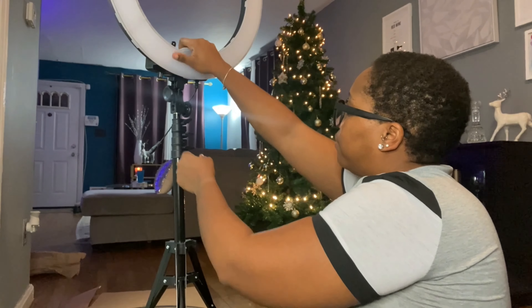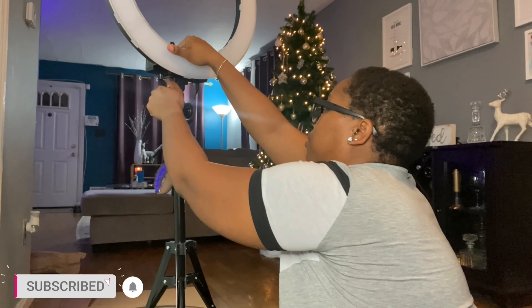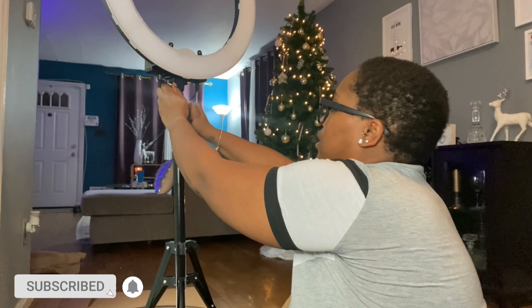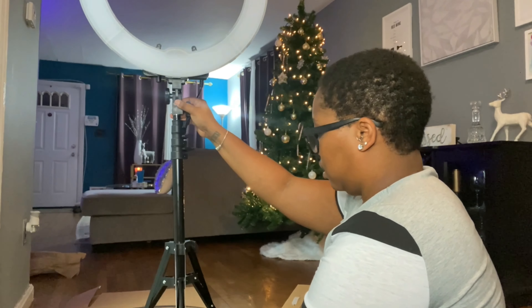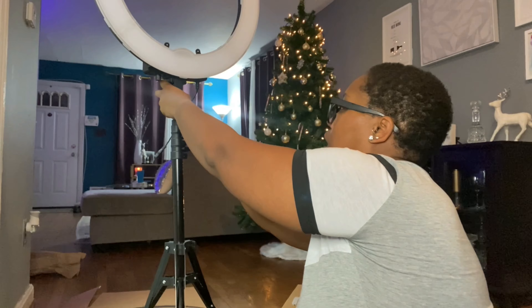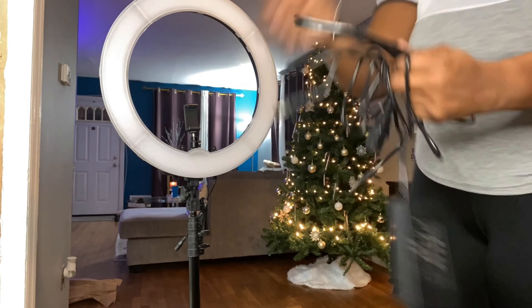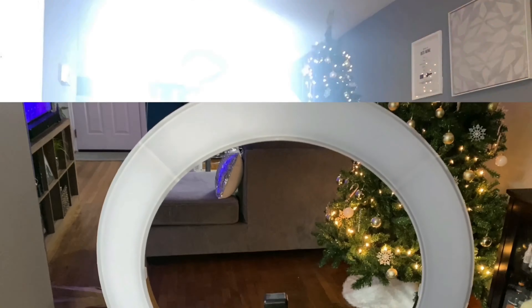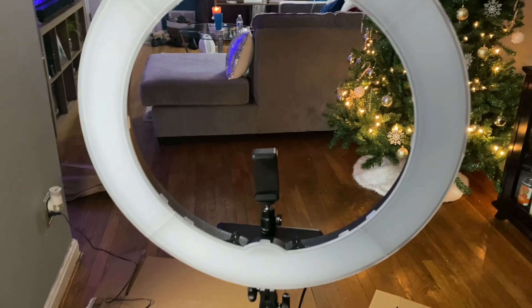Okay so I got it on here but I feel like it's a little wobbly — I should have to tighten both ends. It feels a little wobbly. Why is this turning like this? Oh — because these are not tight. Okay, got it!